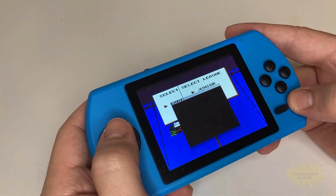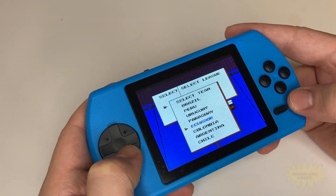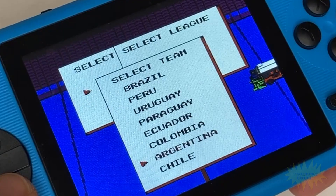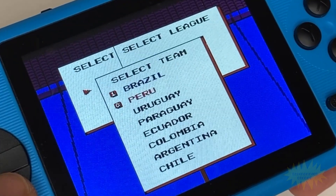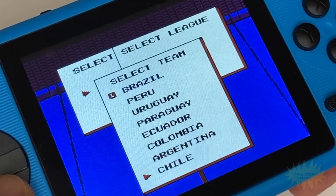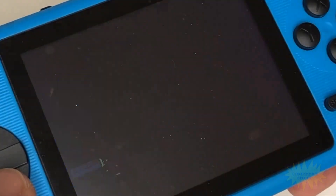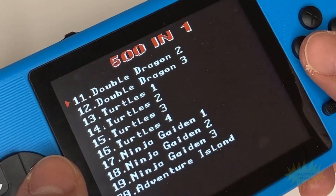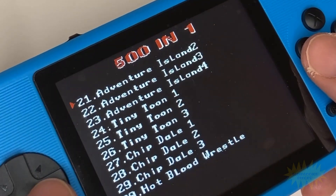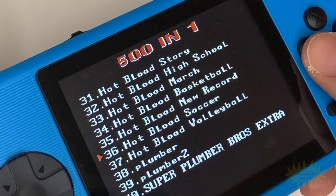Luckily, you can adjust the volume for that. Something else I noticed is that some games are slightly modified. For example, in Blades of Steel, there are different countries than the original. The game plays exactly the same, but for some reason the countries are different — I don't remember Brazil being in the original game. There's also a few homebrew games here and there, which I think is pretty cool, but other people might only want to play original NES games.